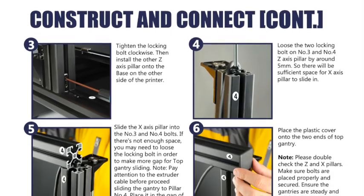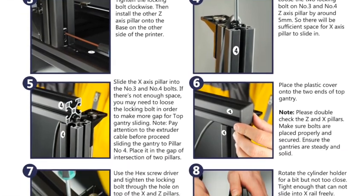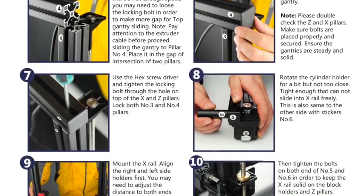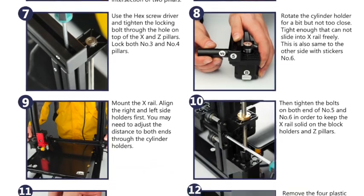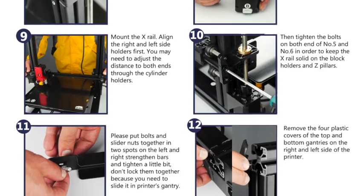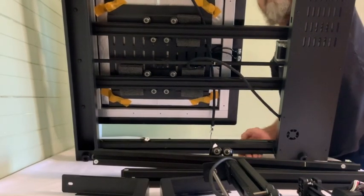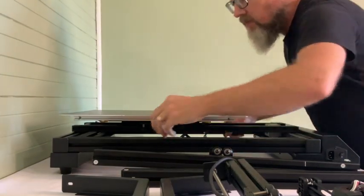After steps one and two — which was basically unpacking everything and bolting the first part together — the rest of the steps are simple: every part is numbered and all you have to do is connect the numbers to each other and tighten the bolts. This whole assembly was actually previously assembled in the factory and they just dismantled it after testing it, so everything should fit and be ready. You can follow me through every step.